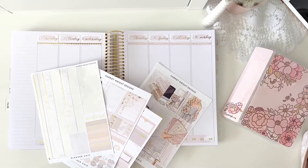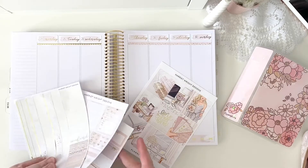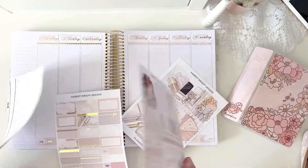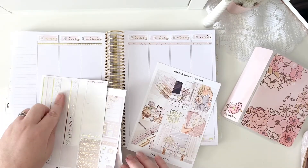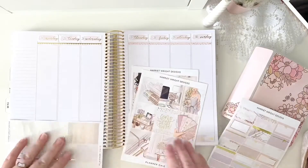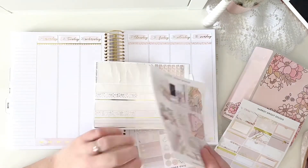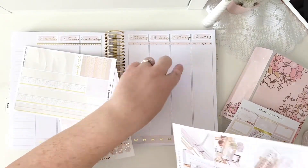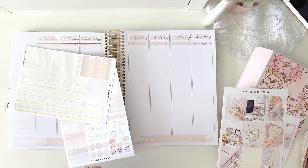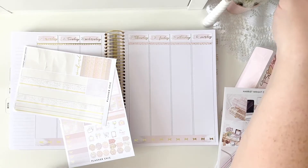We've got the squeaky chair again — I say that every time! We have the date covers, date dots, and washi basics down. There's one header there and one set of headers there, so I've used that as a header, and I might use this washi somewhere too. Let me think — I always get the weekend banner over here on the double box, so let's start there. I actually think I'll put the double box at the top of the day.